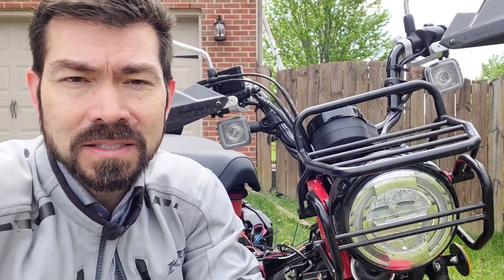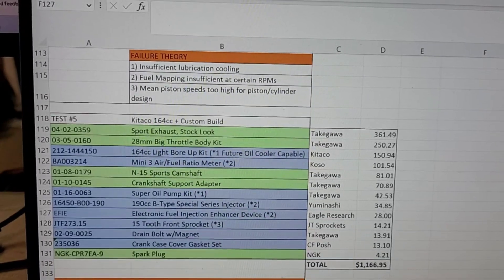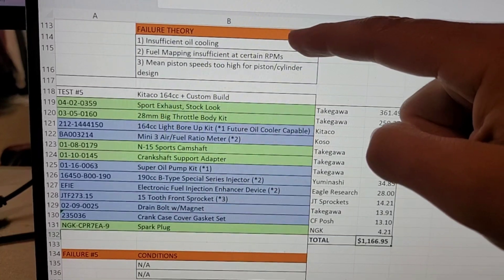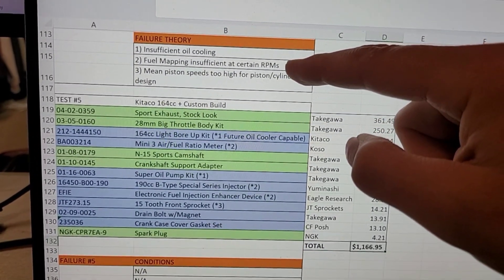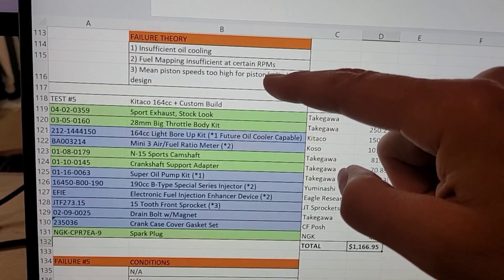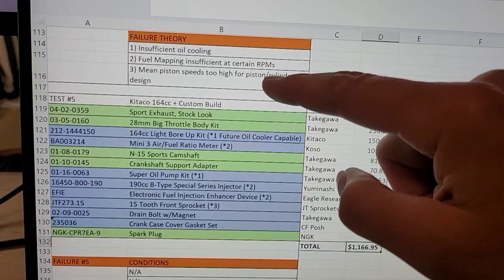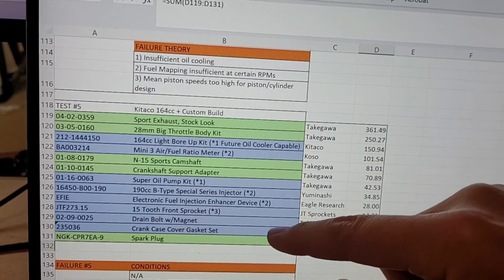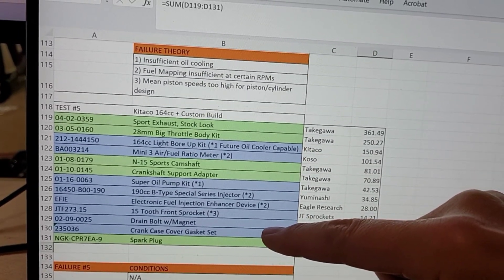I'm going to test both the 190cc fuel injector that I currently have on the bike with the air pod, and also the 170cc per minute fuel injector with the stock air box. We had three main theories on why the last piston and cylinder failed — that was the Yuminashi 164cc. Number one: insufficient oil cooling. Number two: fuel mapping was insufficient at certain RPMs, meaning we were running too lean. And the third: we were running the engine at too high a piston speed or RPM. We've addressed all three of these in the latest build. The green rows are parts already on the motorcycle; the blue represents new parts added since the last testing period.